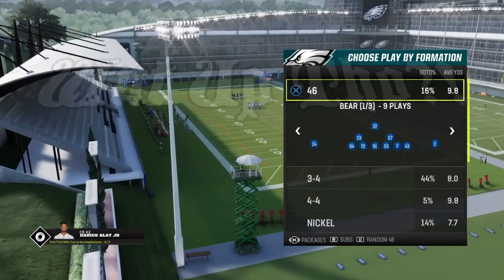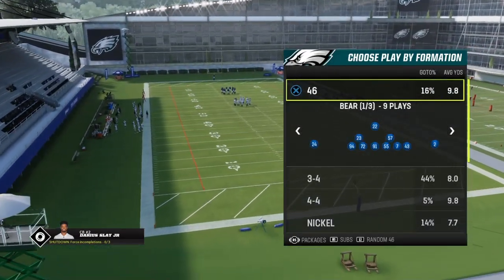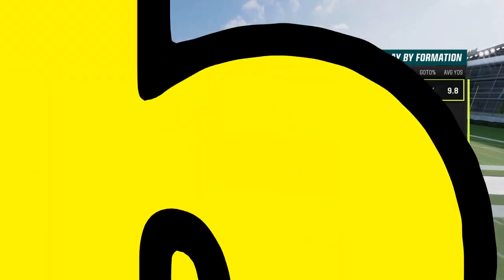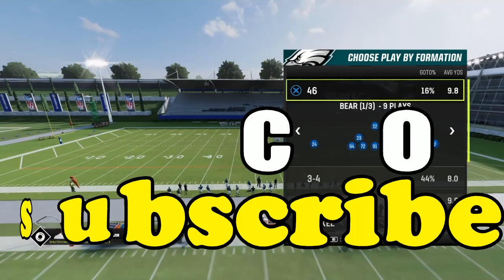Hey, what up doggy? This is DJ Dustmine from 4-6-GAME and today we're going to get to a defensive tip. But first, before we get into the video, make sure to like, comment, subscribe, hit that bell so you won't miss a thing, and become part of this 4-6-GAME family.